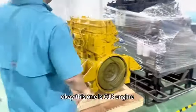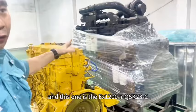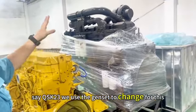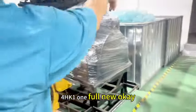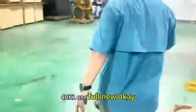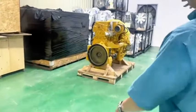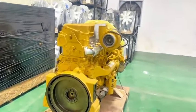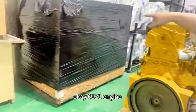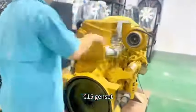This one is the C1A. And this one is the DX1200X7. QSK23 — we use the generator set to change for this one. 4HK1, full new. And this one is Kubota V3800 and V3300. 6UZ1, full new. This is C1A for the king set.